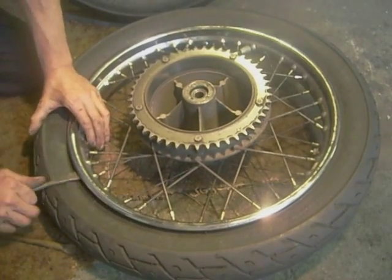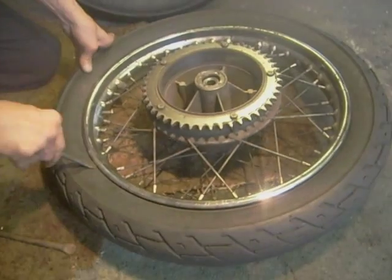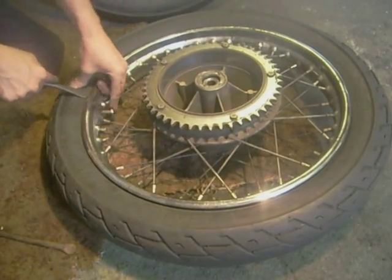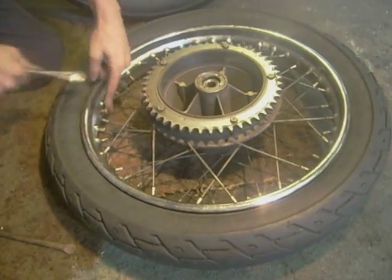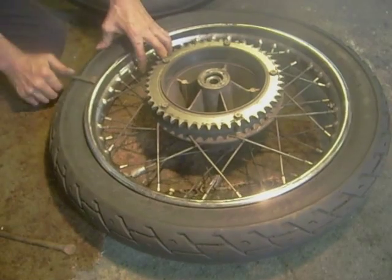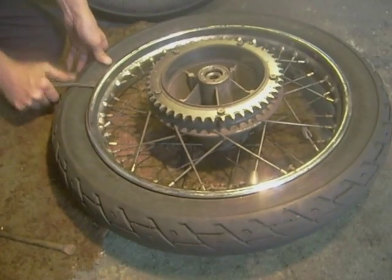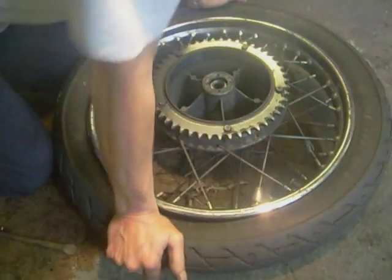Same thing — tire grip in, past it, valve. Stage one: crack that off.